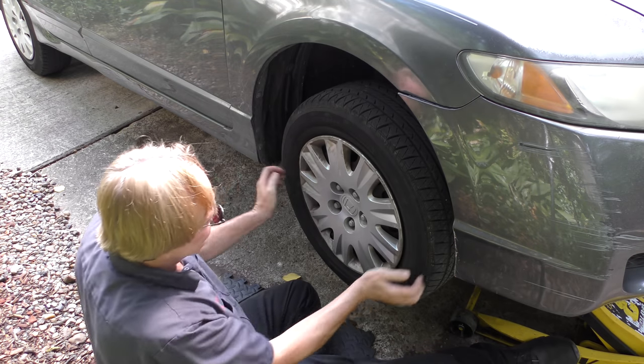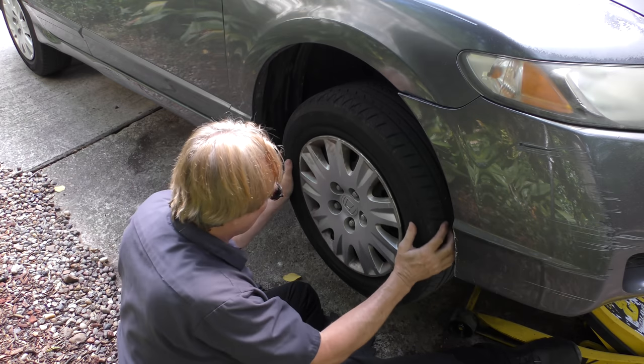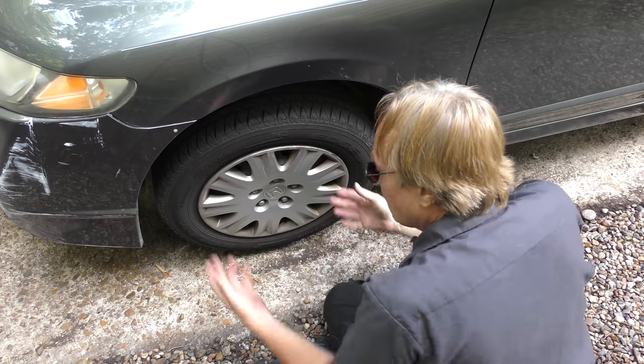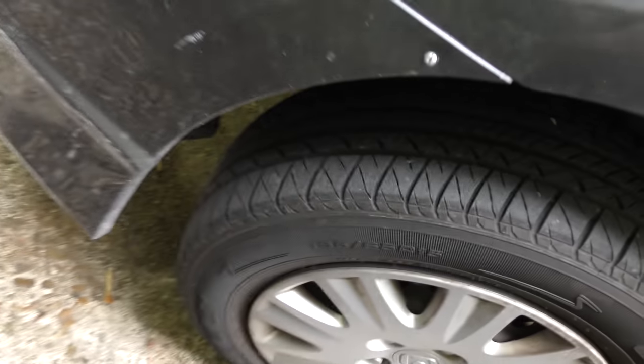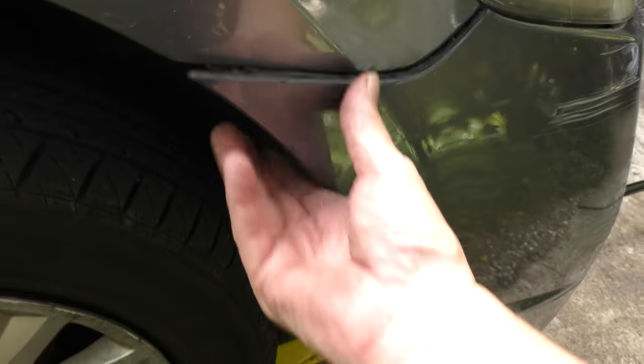Checking at three and nine o'clock — there's no play. At six and twelve o'clock — no play. Basically this wheel bearing is not physically worn. We'll do the same on the other side: no play, no play. While we're here you can see people have rigged this side with a screw to hold the plastic in. Maybe we'll do the same on the other side so they have matching screws, because this side is coming up too.